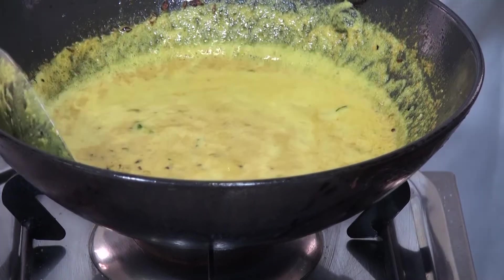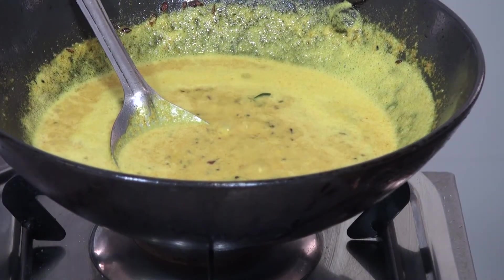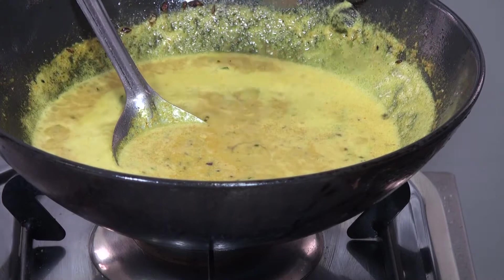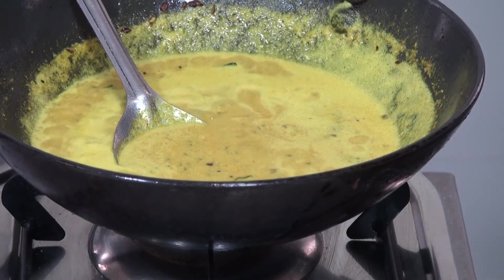Our salan gravy is now boiling — it has been cooking for the last 15 minutes. Next we are going to add tamarind and again we are going to simmer it for 15 to 20 minutes.